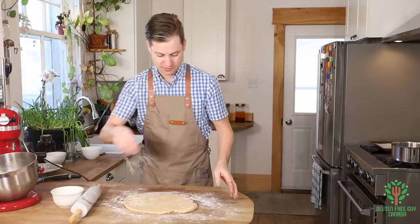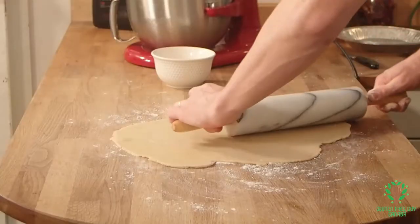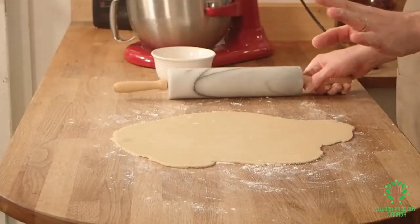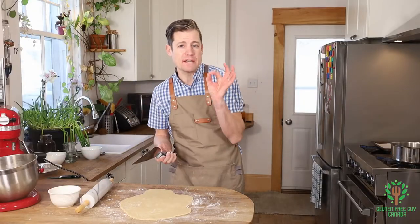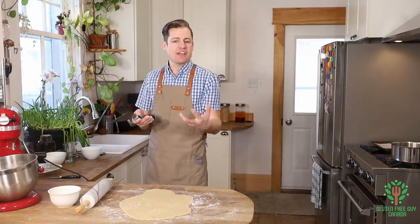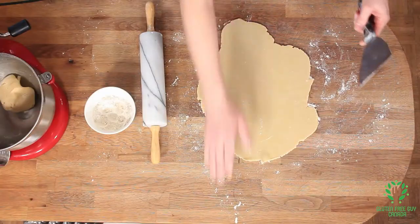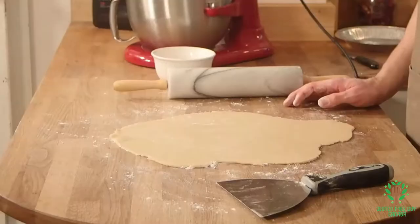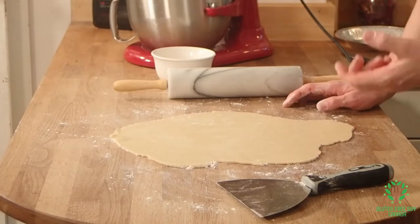Look at that pastry so far — it's beautiful! At this point you have to decide how thick you want your pastry to be: do you want it to be ultra razor thin, or nice and thick? Both have their benefits. I like mine about three millimeters thick. I wouldn't go any thicker than that because then it might get a bit tough.